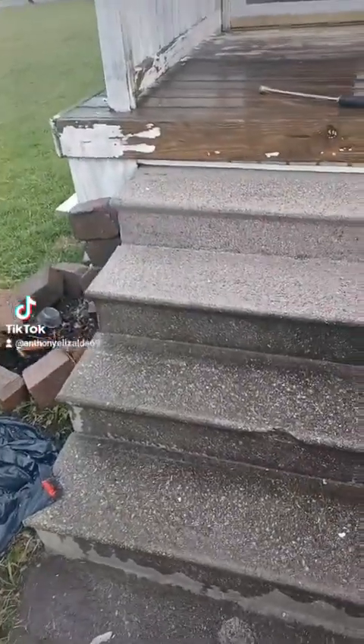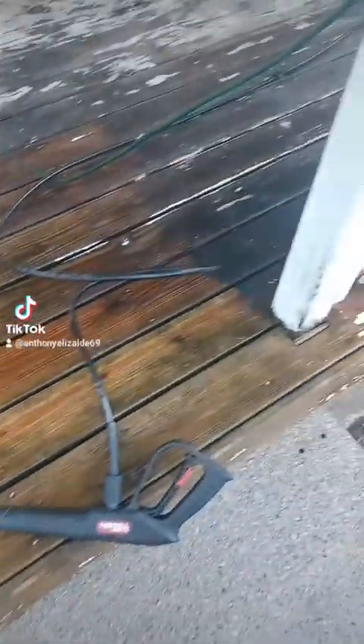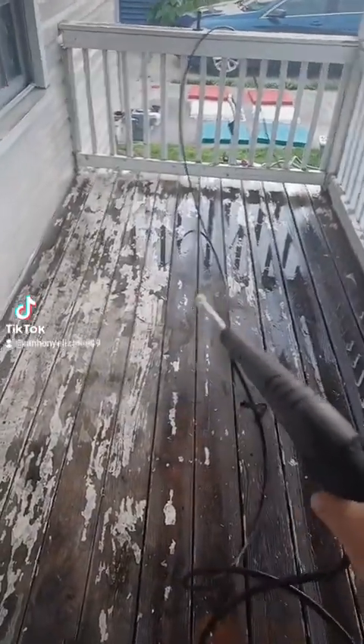All right, let's get to it man. We even did the stairs man, these are wet right now but I'm gonna show you the difference. Watch, we're gonna hit it all man, look at this — he just did all that man. Shout out to my neighbor man. I'm gonna show y'all, like I said, before and after. We're gonna get it all, and whatever like I said whatever don't come off he's gonna paint over it.